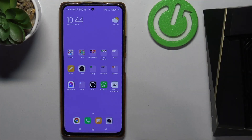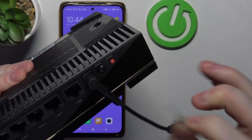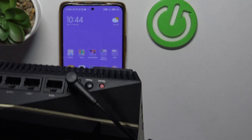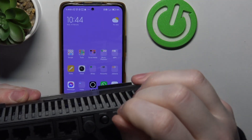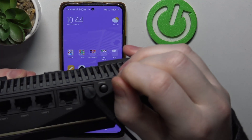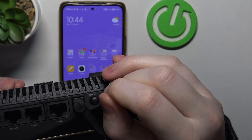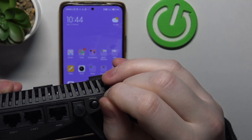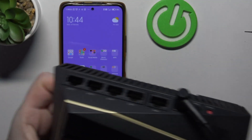Before we do any setup, make sure to perform that reset just in case. My router just powered on, and now we can click on the reset button which is located right here — it's that red one. I'm going to use this SIM ejection tool and hold it for around 10 seconds. Now we can let go.